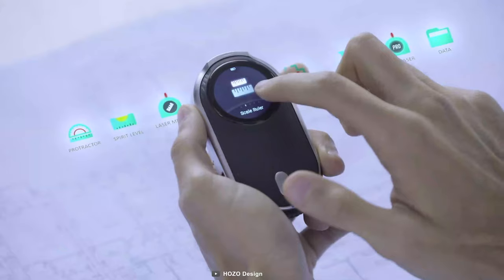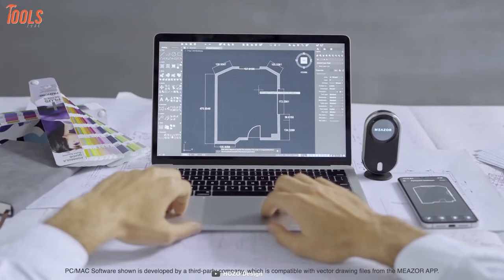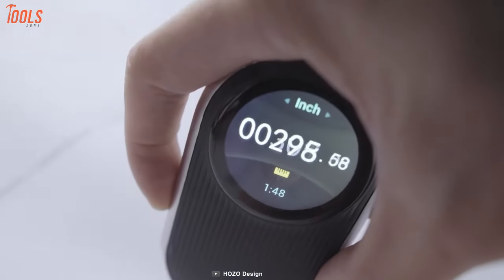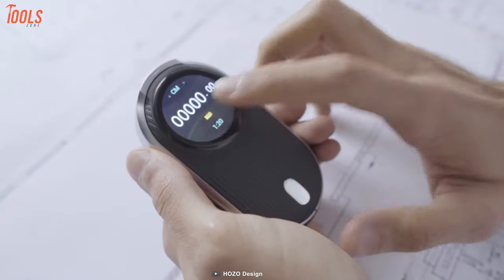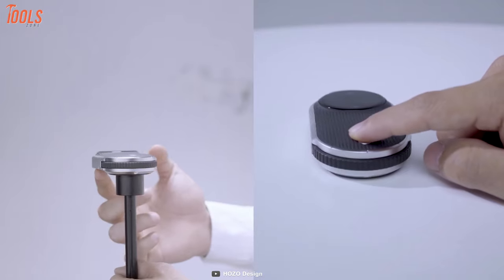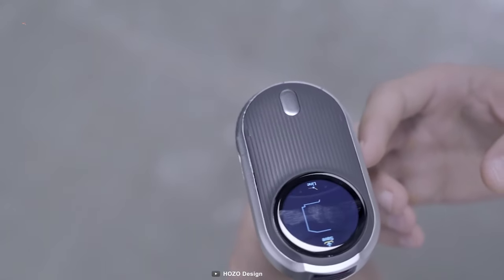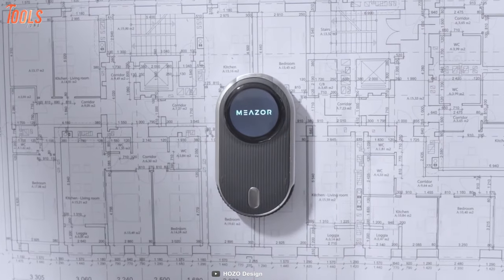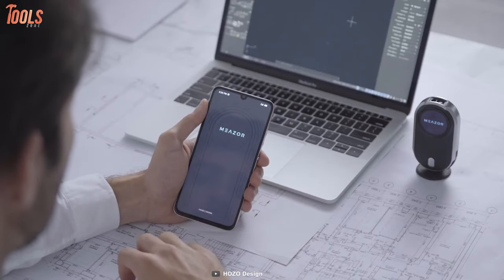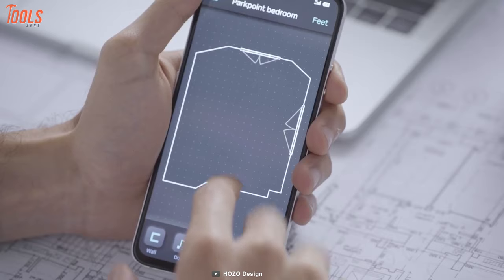Hit the ultimate versatility with the Maser compact laser measure. This multifunctional measuring tool welcomes you to the new age of proficient measurements with six core functions: 2D floor plan scanning, scale unit measurement, laser distance measure, curve scanning, digital protractor, and bubble level. The Maser can be rotated 360 degrees and has a 1.3-inch multi-touch display with a sleek aluminum unibody frame. It also works with Maser's smartphone app via Bluetooth to perform demanding measurements for high-end floor plan scanning.